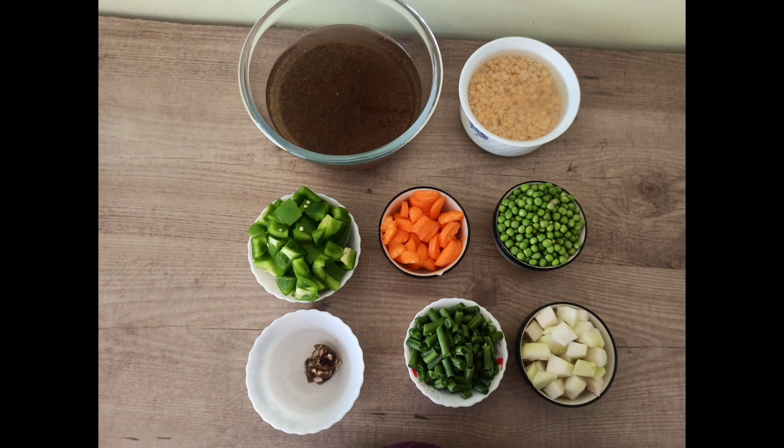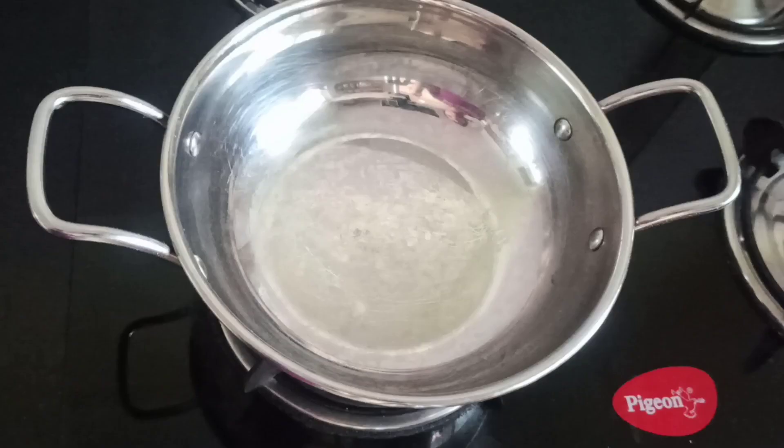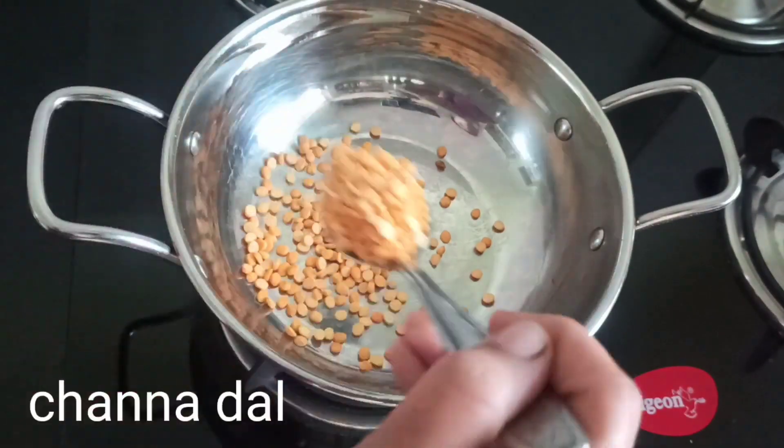These are the ingredients I have taken: Millets, Turdhal, few types of vegetables, and soaked tamarind. Let us take a kadai and dry roast few dals to make Bissi Bala Bath powder.